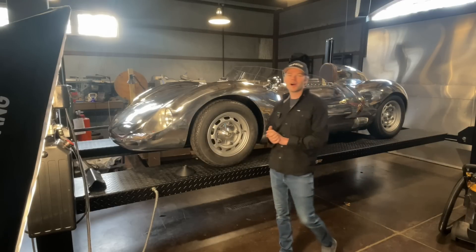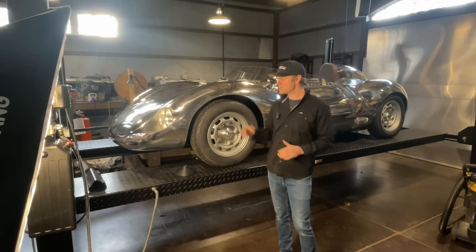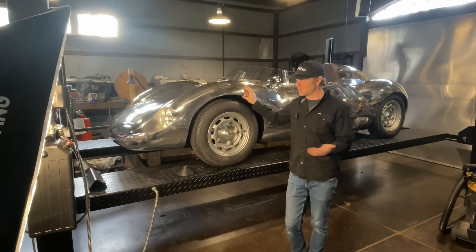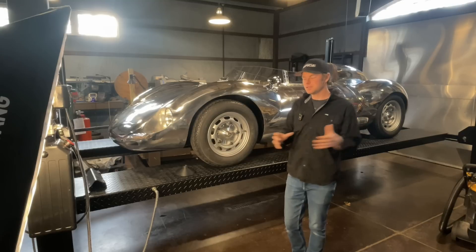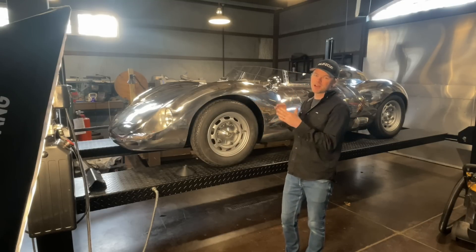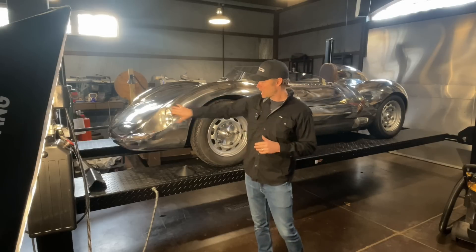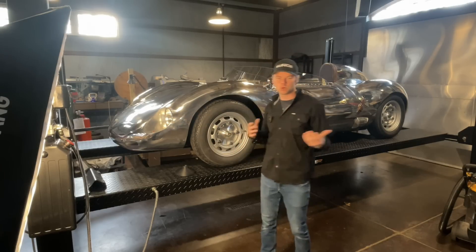Hey everyone, welcome to another video. I'm Chris Runge with Runge Cars, and this is the Runge RS. If you guys haven't seen our build series on this car, we have pretty much started from the chassis, built out all the bodywork, done interior design and work, and now we're moving on to thermoforming headlight covers out of perspex or plexiglass.